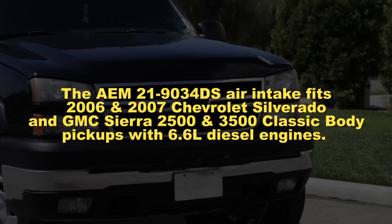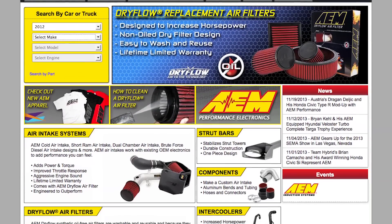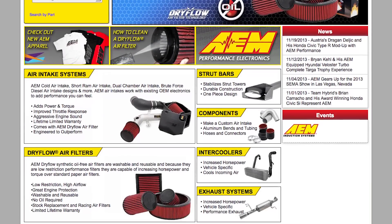The AEM 21-9034DS air intake fits 2006 and 2007 Chevrolet Silverado and GMC Sierra 2500 and 3500 classic body pickups with 6.6-liter diesel engines. See the AEM catalog or AEMintakes.com for up-to-date model details.